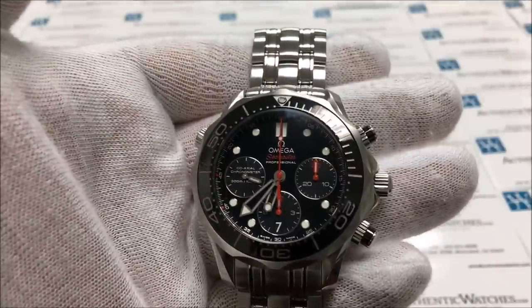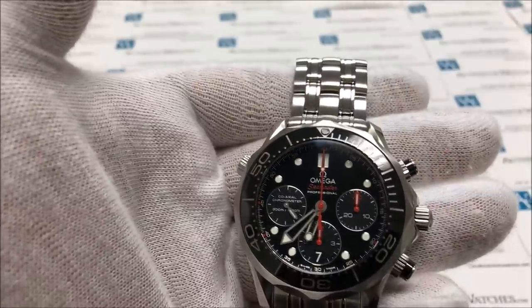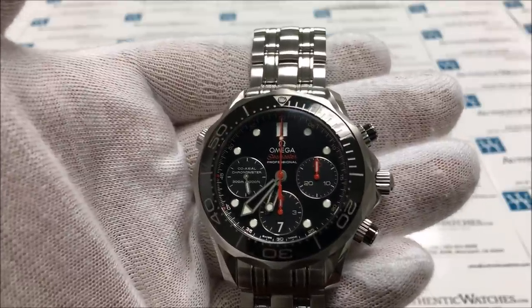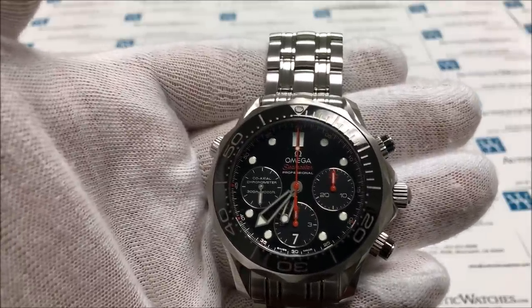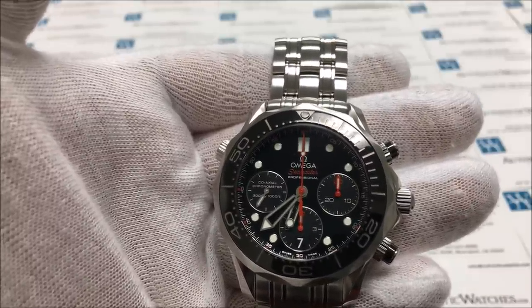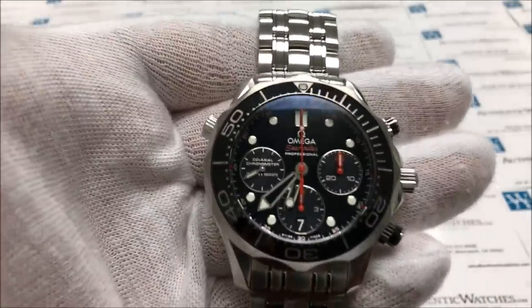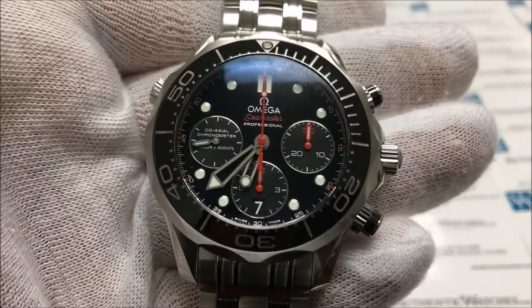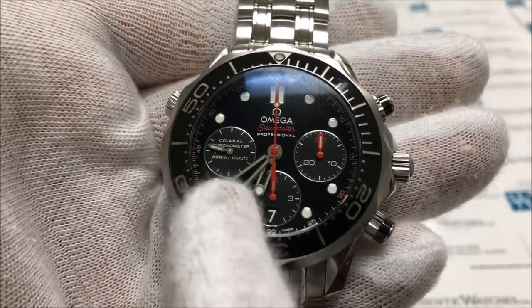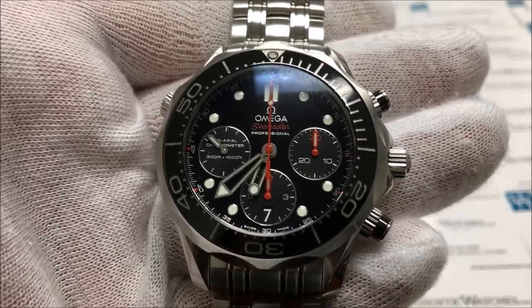A common misconception with chronograph watches is that the longest central hand is the seconds hand, but it is not. The seconds hand on any chronograph watch is going to be one of the subdials. Usually there's an indication through some sort of marker that it is the seconds hand, such as 60, 20, 40. On this model it doesn't have any markers, but we can see that this is the subdial that's moving at all times — that is our normal seconds hand, moving 24/7 as long as the watch is powered.